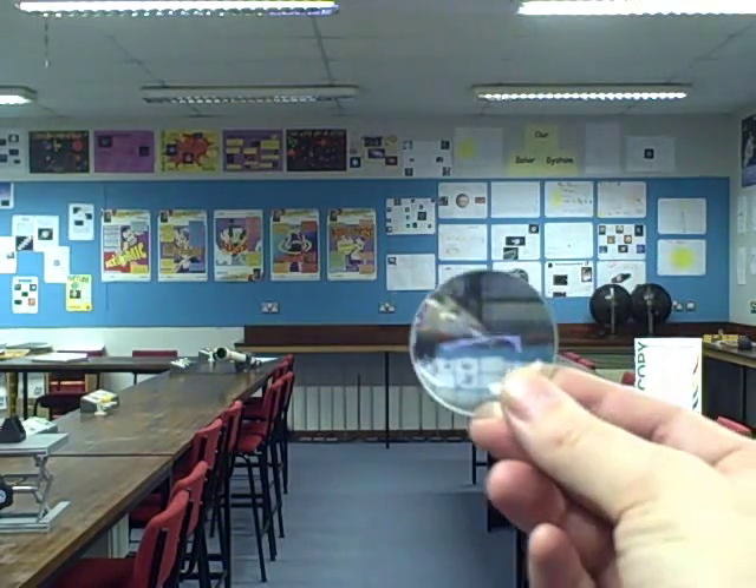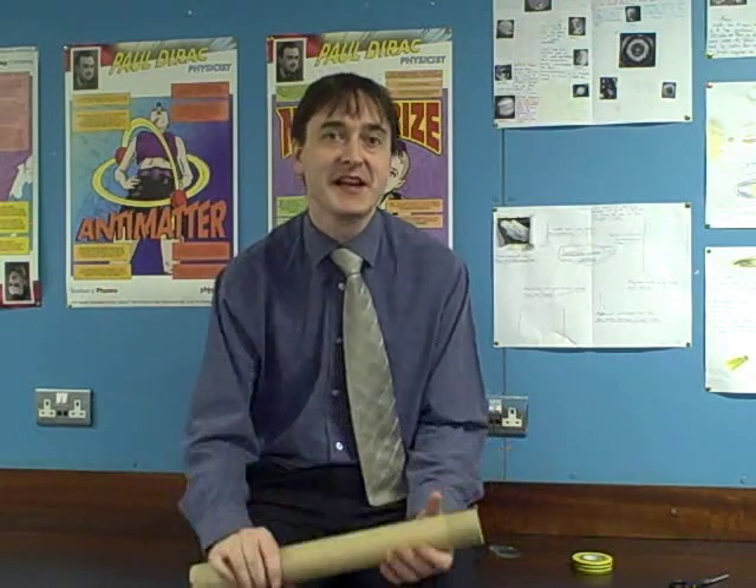I'm going to take the powerful lens first and just hold it in front of the camera. Now I'm going to take the less powerful lens and hold it in front. And if I hold it just the right distance away — it might take a moment just to find that point — you'll be able to see, when you look towards that lens, a magnified image of the posters in the background. I think I more or less have it in focus now. And that is how a telescope works.